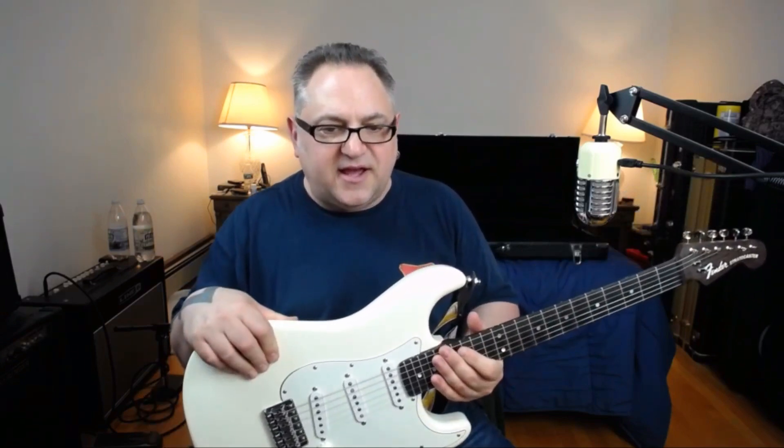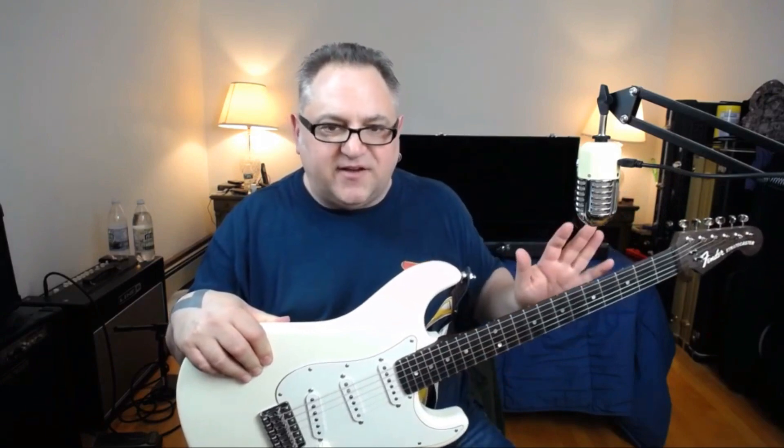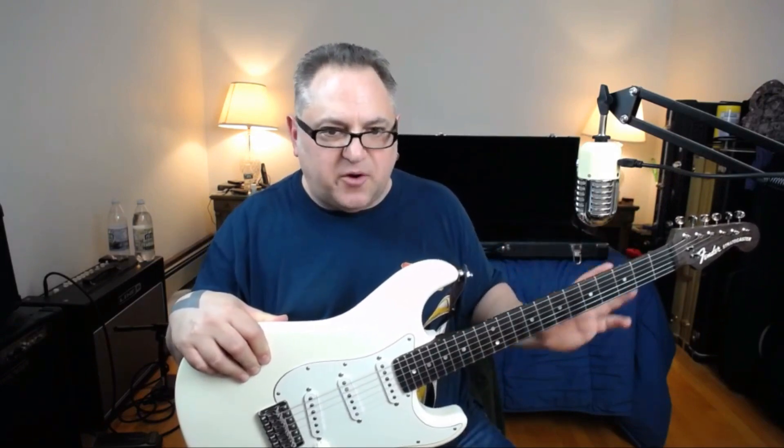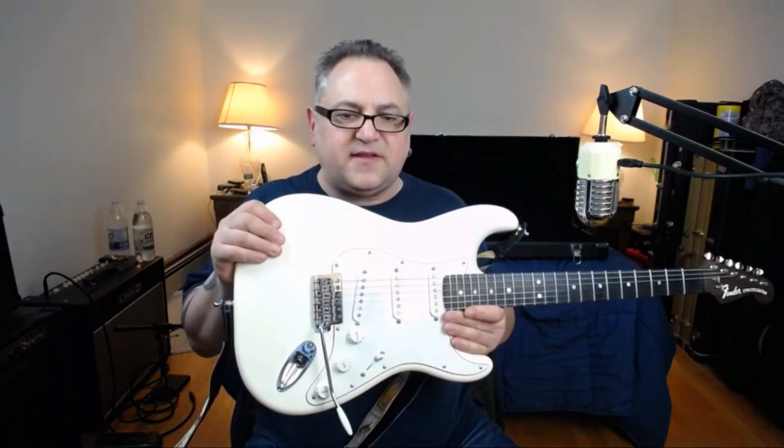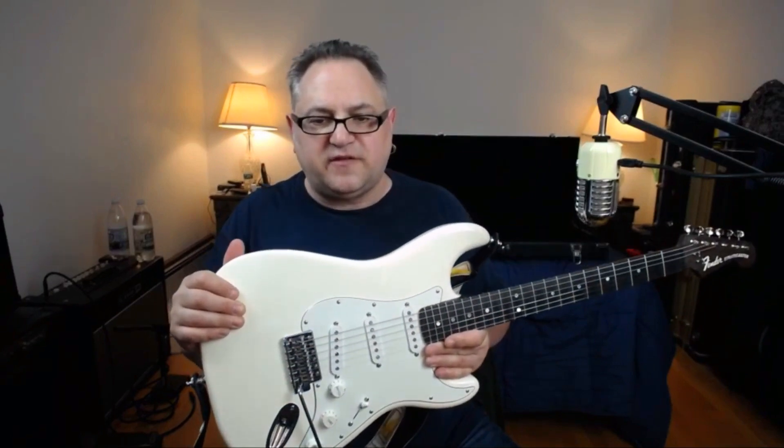On the next build I'm using a maple neck with a reverse headstock, so I'm going to have an altered version of the Dan Smith logo — straightened out and in a straight line with the strings. And I'm not going to fill it; I'll just have the laser burn the maple and then put a rub-on poly on it. But that's what I wanted to show you today.